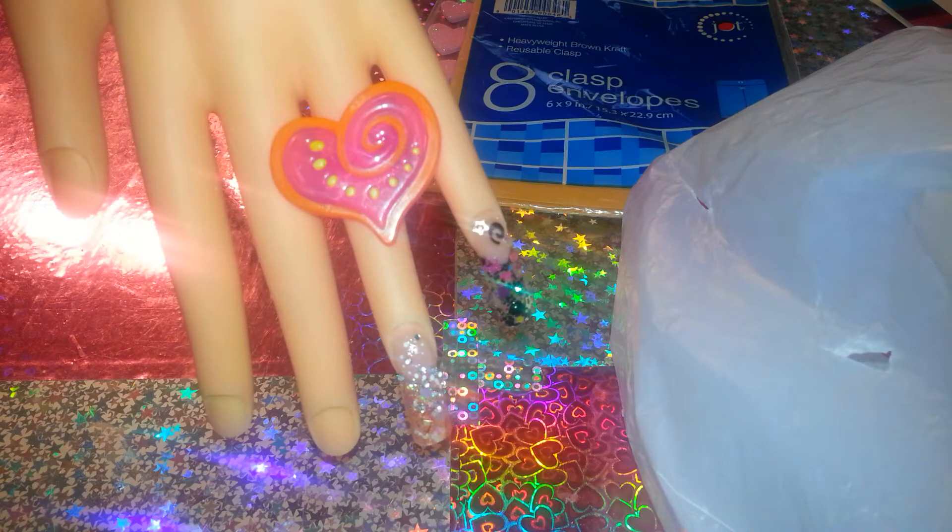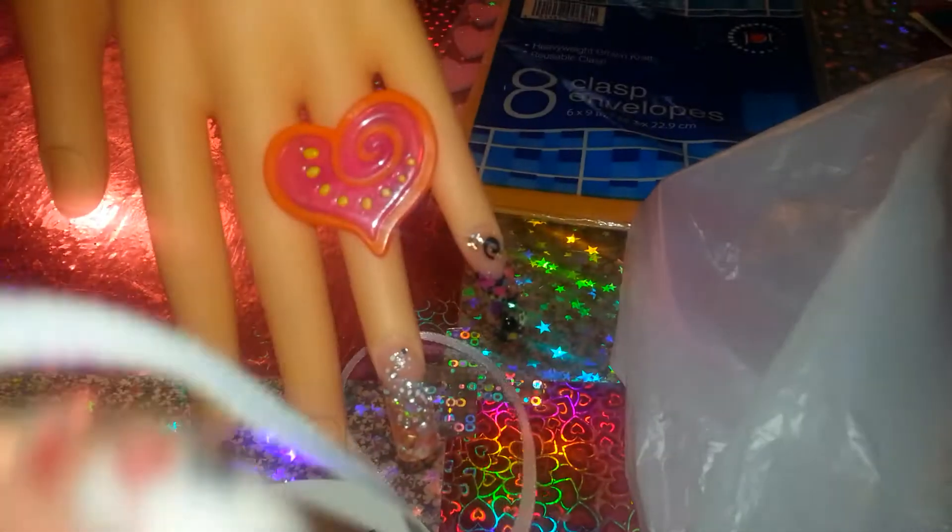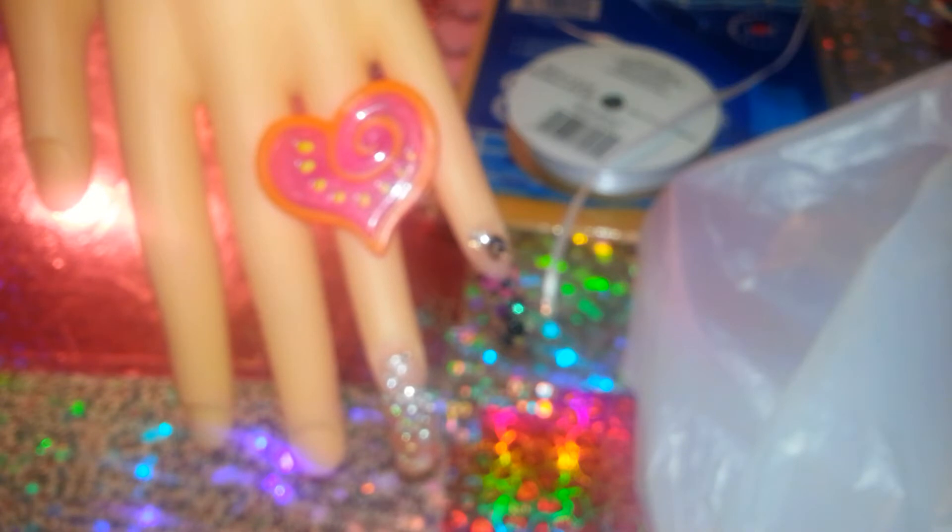My husband bought me this one at Walmart. This is $0.97 and it has a whole lot. I already used some for a swap. It's really pretty — es bien bonito. I got that at Walmart too.